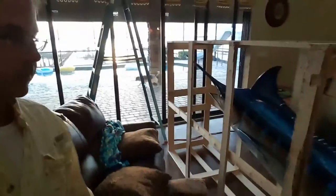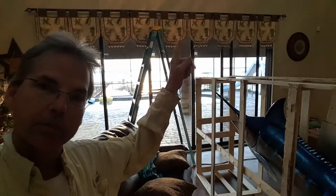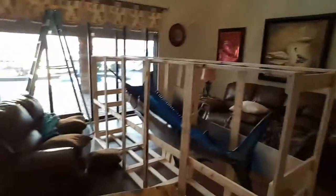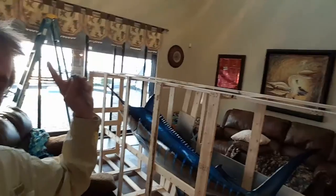The first step is we're going to set up two scaffolds — one scaffold on one side, one scaffold on the other side — then put a platform across the top, and then hoist this marlin on top of the scaffold.